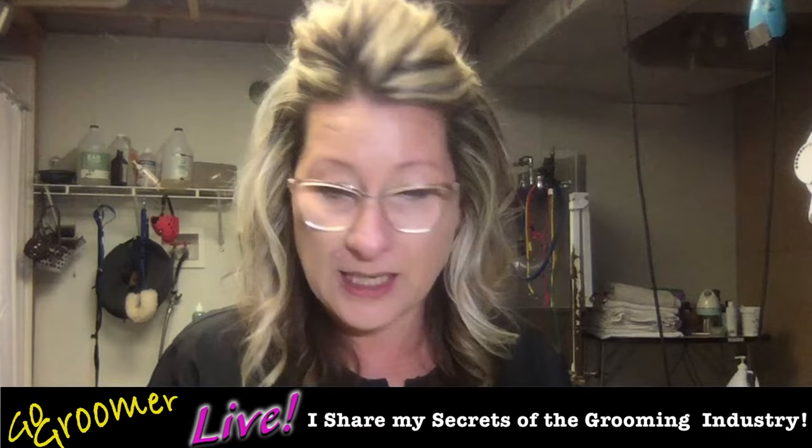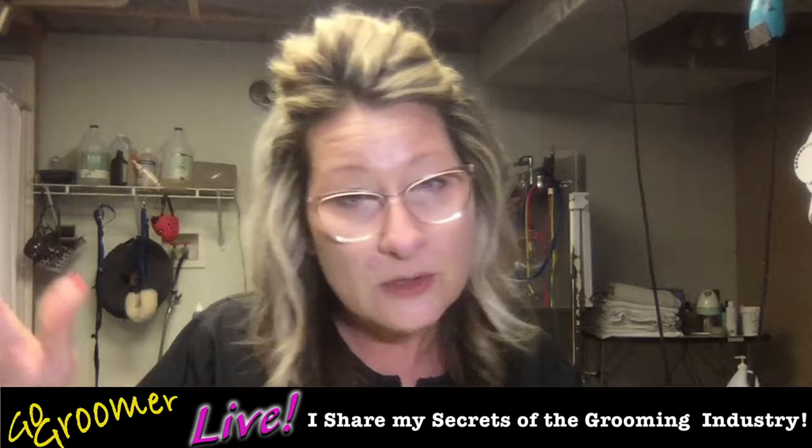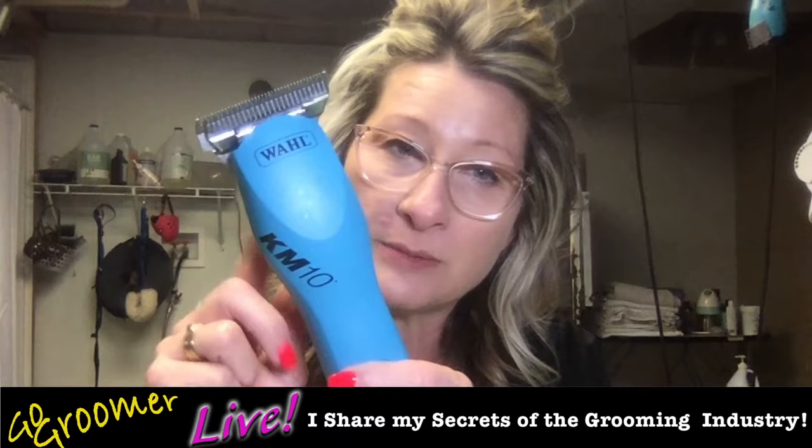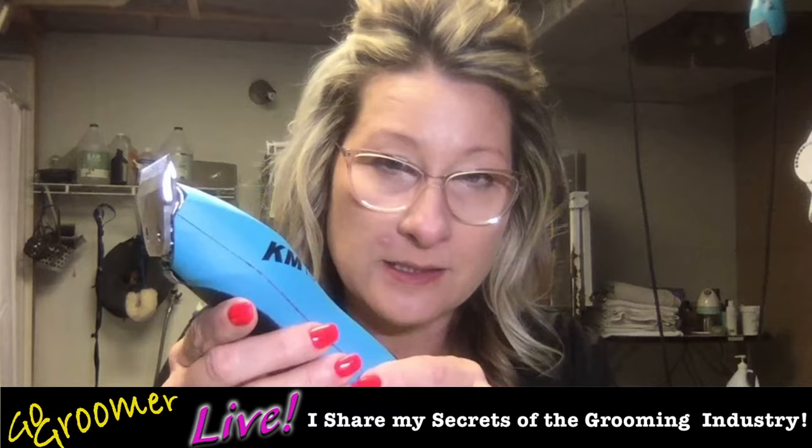Can you do it all with this clipper? Yes, you can. Are you a professional groomer that grooms five, six, seven dogs a day? I don't think you're going to want to go for this on every groom. Probably for those tiny small dogs you might. But you're still going to rely on these A5 clippers — they produce good work fast, and as a professional, that's what we need.